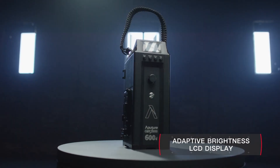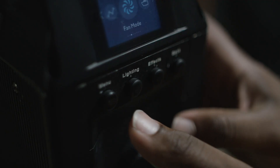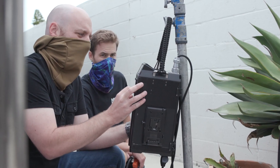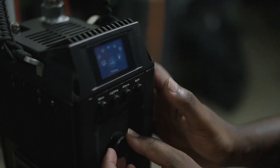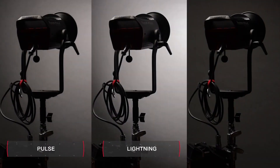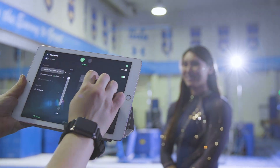Featuring an adaptive LCD display, the control box brings advanced functionality to a user-friendly interface. Using cutting-edge PWM technology, the 600D Pro can adjust brightness in 0.1% increments. It also has access to an infinite number of built-in and custom lighting effects like pulsing, lightning, and explosion, which can all be controlled by the Situs Link mobile app.